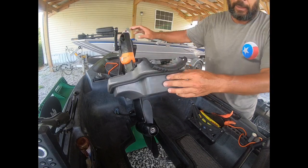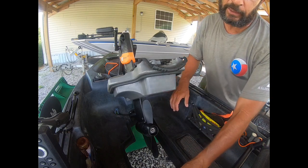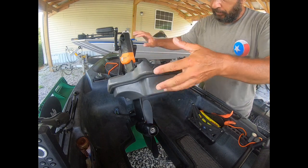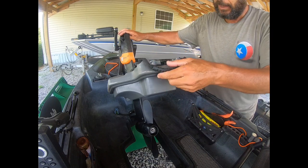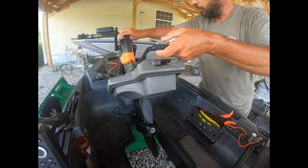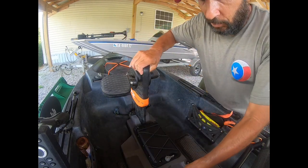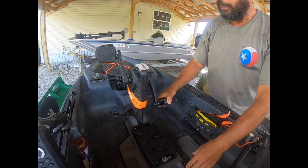I want to show you how the pedal drive system works. Right now it's in the up position — if I'm in extremely shallow water, like six inches, I'd pull it up and prop it into place so it stays without moving. Then I can paddle or stand and sight fish in very shallow water. To deploy it, all you do is pull back on the handle, drop it down, and it locks into place and you're ready to go.